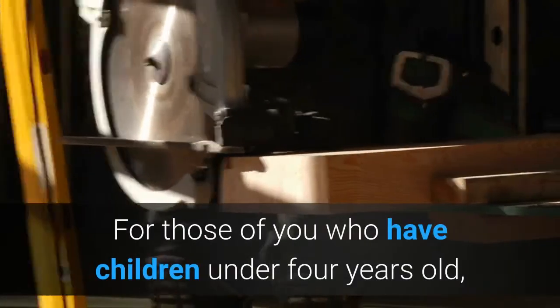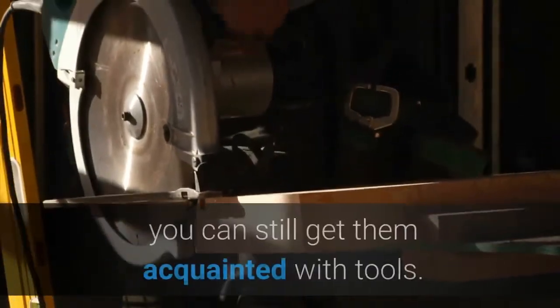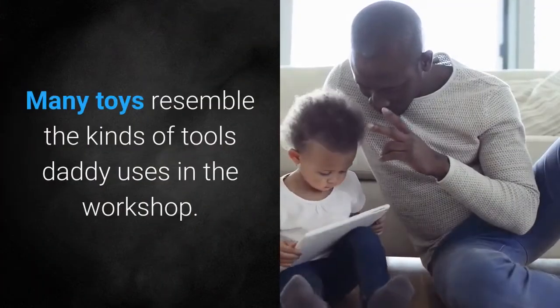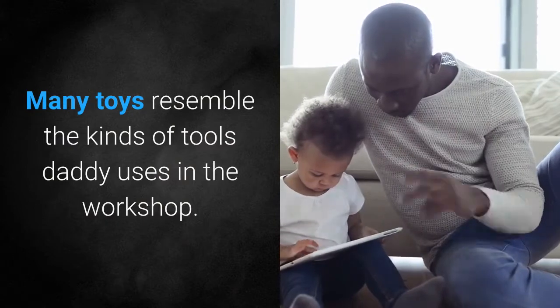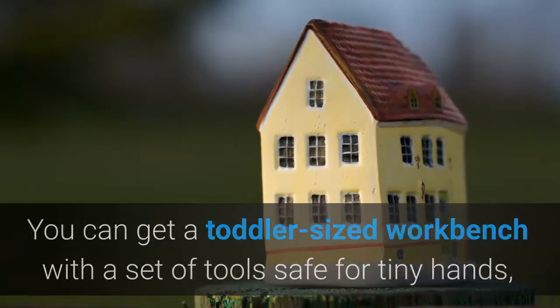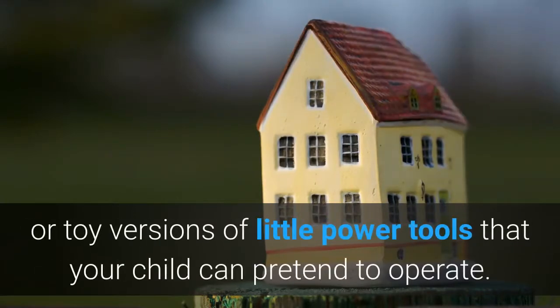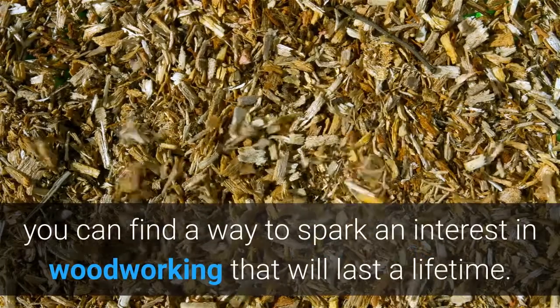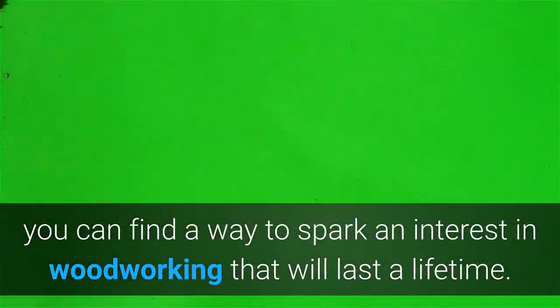For those of you who have children under four years old, you can still get them acquainted with tools. Many toys resemble the kinds of tools daddy uses in the workshop. You can get a toddler-sized workbench with a set of tools safe for tiny hands, or toy versions of little power tools that your child can pretend to operate. Whatever the child's age, you can find a way to spark an interest in woodworking that will last a lifetime.